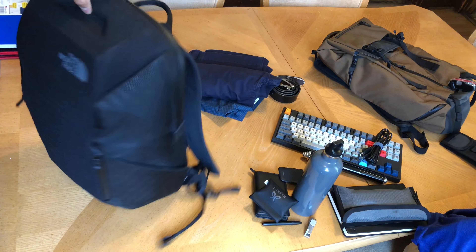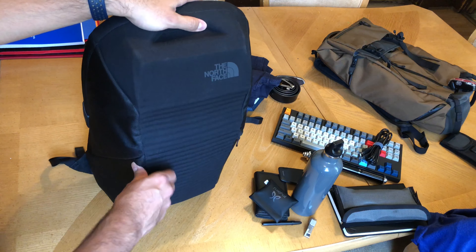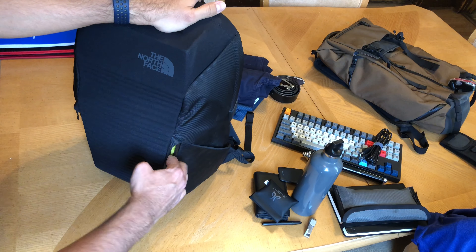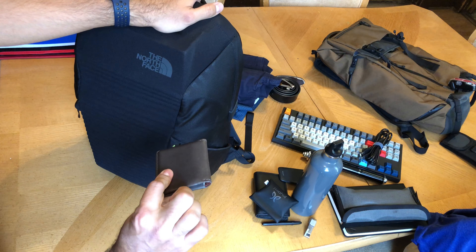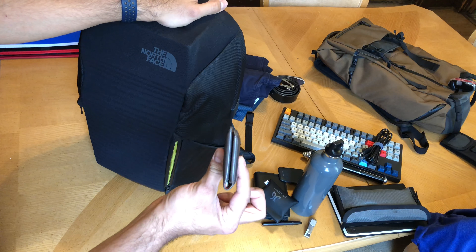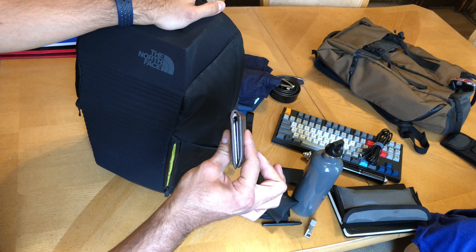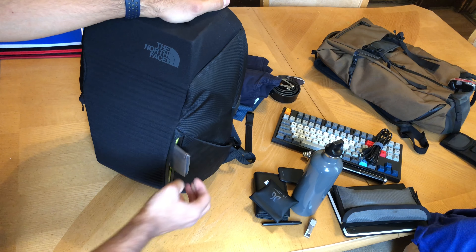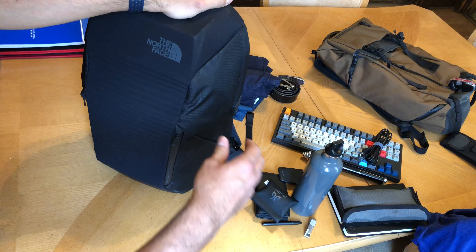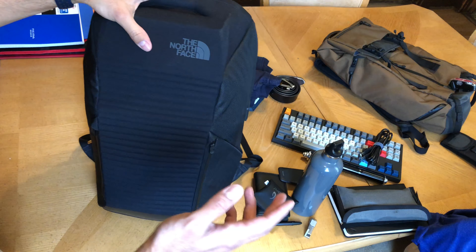This fleece-lined pocket is made for tablets. If you put stuff in here it pushes the front of the bag forward, limiting the space in the main compartment, which is already pretty limited. In this little mesh pocket I have my sanitizer, and in here I keep chapstick, lens wipes, and eye drops — just small flat items. This pocket doesn't have a lot of flex, so keep things flat to avoid interfering with access to the main pack.